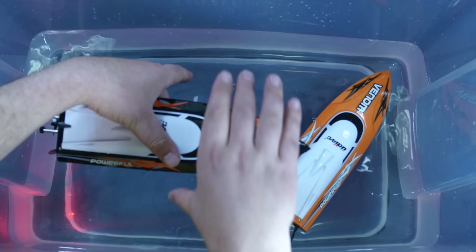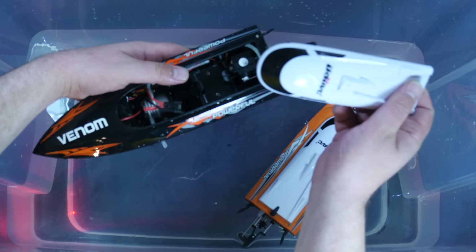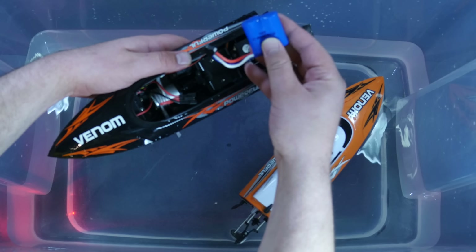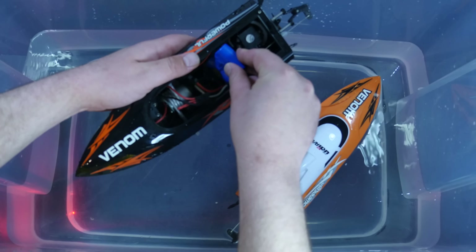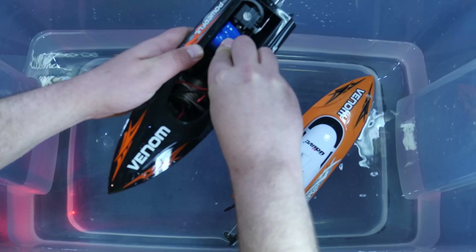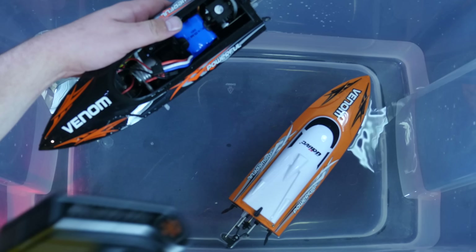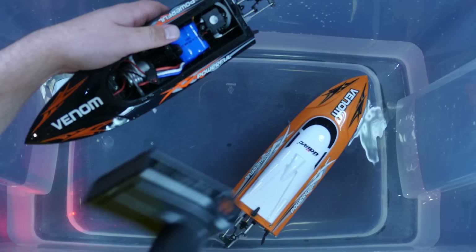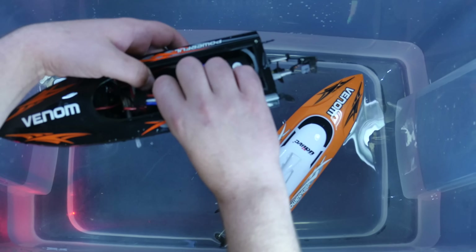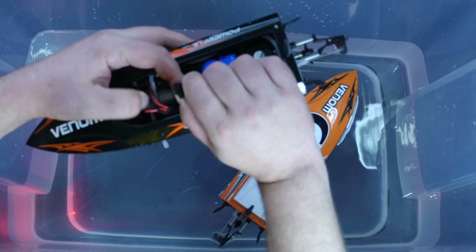These do run off battery — a 7.4 volt battery. This one doesn't have one in here right now, but each of them come with a battery. To turn these on, there's no on-off switch. So you basically put in the battery, then you turn the transmitter on, and then you connect it.